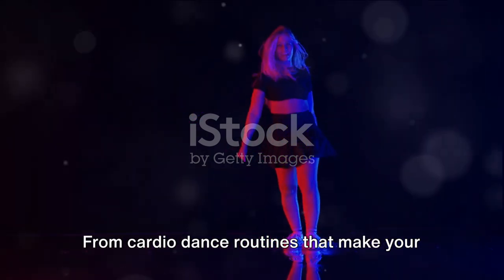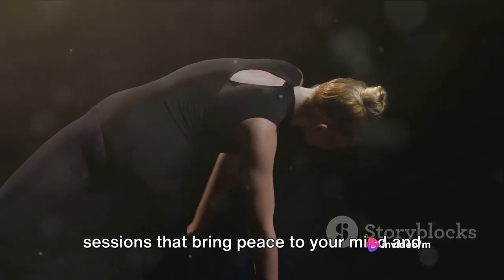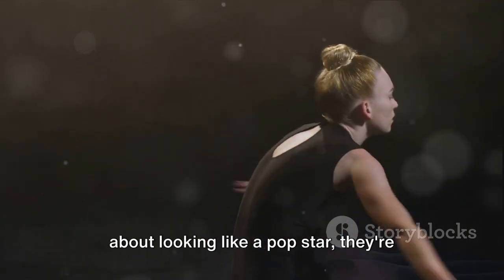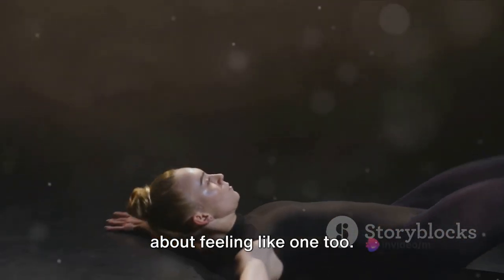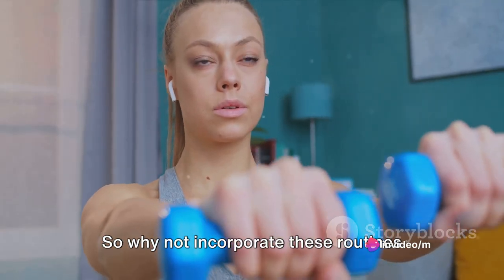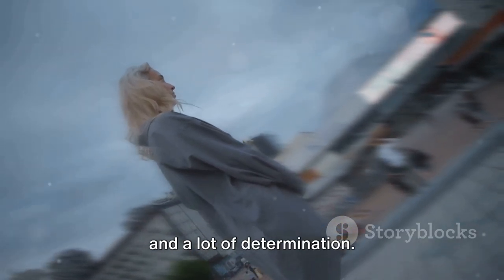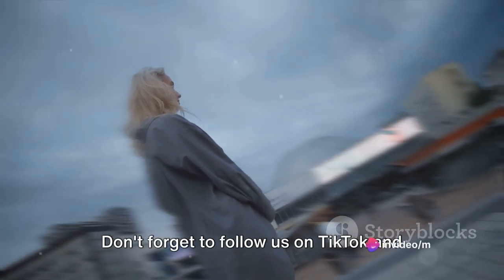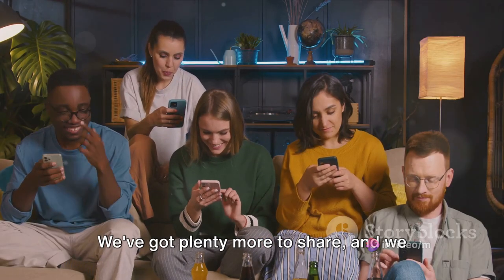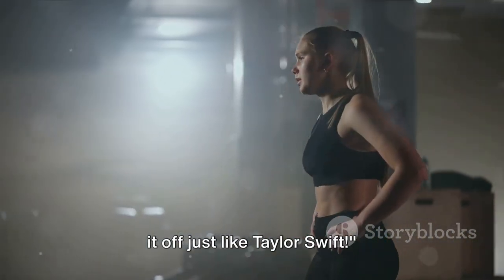From cardio dance routines that make your heart race, to strength-building circuits that test your limits, and calming yoga sessions that bring peace to your mind and body — it's been quite a journey. Remember, these workouts aren't just about looking like a pop star — they're about feeling like one too. Strong, confident, empowered. So why not incorporate these routines into your daily life? You don't need a stage to shine, just a little bit of space and a lot of determination. Don't forget to follow us on TikTok and Instagram for more celebrity-inspired workouts and fitness tips. Stay fit, stay healthy, and keep shaking it off, just like Taylor Swift.